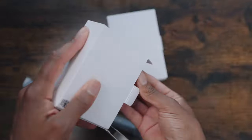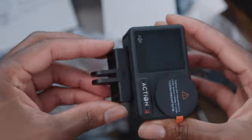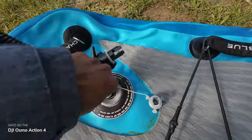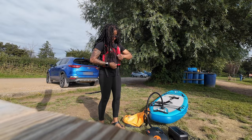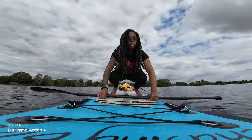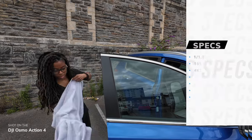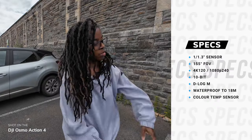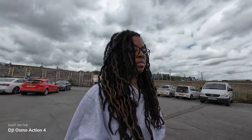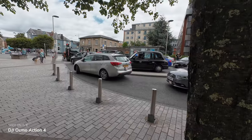Could the Osmo Action 4 actually be DJI's best action camera yet? Let's find out. The issues with the Action 3 were definitely on my mind and I was really anxious to see how the Osmo Action 4 was going to perform. But with its 1/1.3 inch sensor, 155 degree ultra-wide angle field of view, shooting up to 4K 120 in 10-bit colour and D-Log M, I was so impressed with the specs and hoping to be equally impressed with the footage.